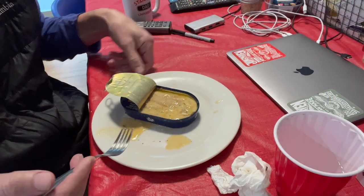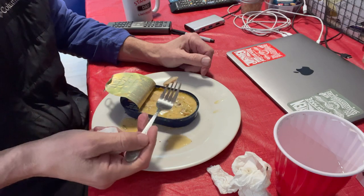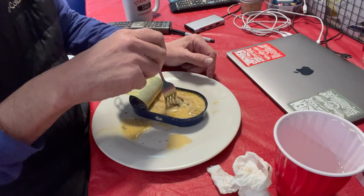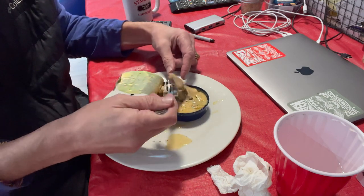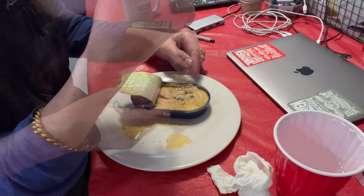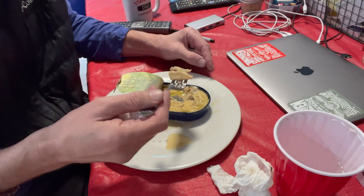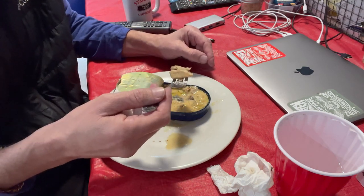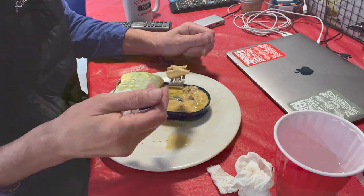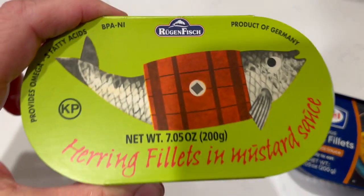Right here we've got the herring in the container — you can see the mustard. I'm going to start with a little piece. Is it horrible? No. The scent, the smell, all that good stuff is not as intense as sardines or mackerel. It's quite good. These are the fillets we're trying today — herring fillets in mustard sauce.